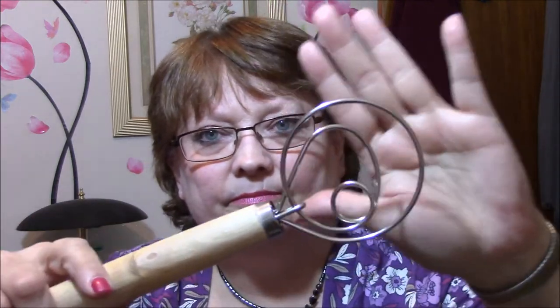This is — I didn't look up the names on all this stuff — but this is a whisk. Isn't that cool? I've never used one of these, but it's very kind of cool. It's huge. Huge.